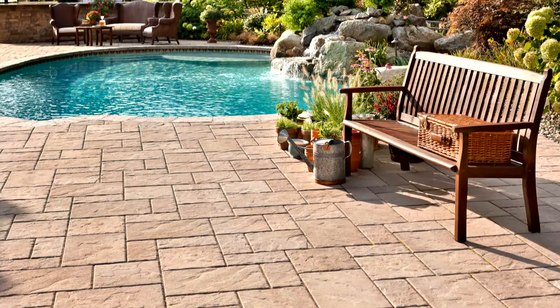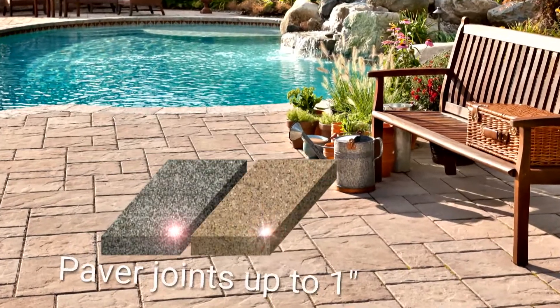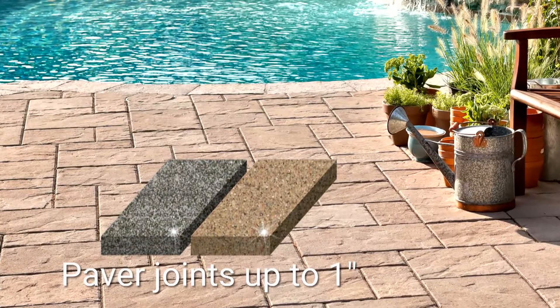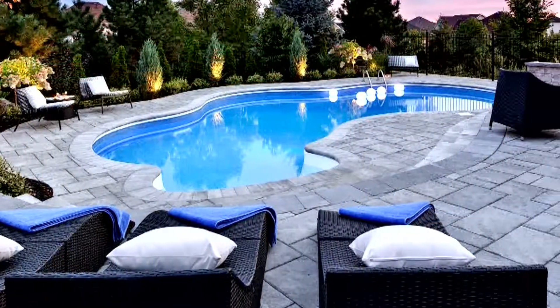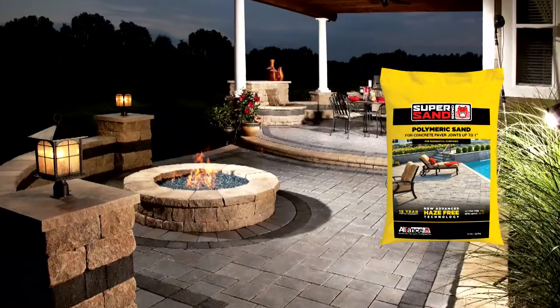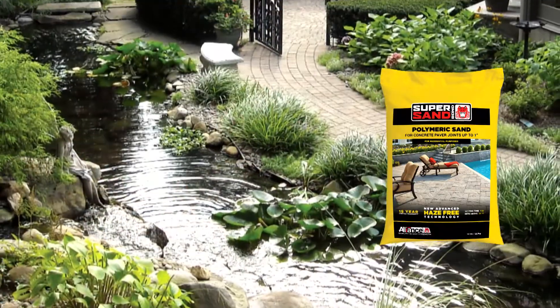SuperSand is available in beige and slate gray, designed for paver joints up to 1 inch (2.5 centimeters). It is recommended for a variety of uses including pool decks, patios, footpaths, driveways, parking spaces, and more.